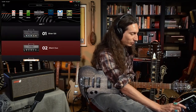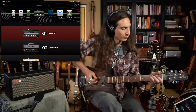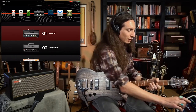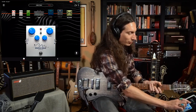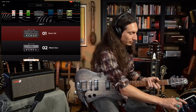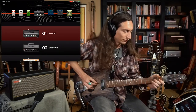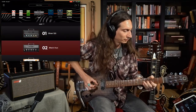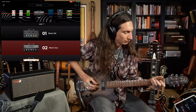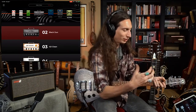Let me try a few different amp heads. I'm going to double-click on the amp up at the top. Let's start with the Silver 120 — I'm going to turn the delay off so we can hear the amp more. Okay, here's the Silver 120. Let's try the Black Duo next. I love that one — it sounds tubey, it's got a nice kind of squishy tube feel.